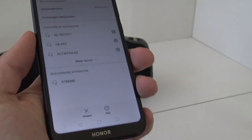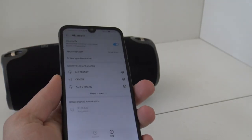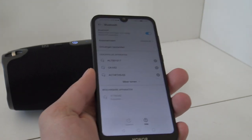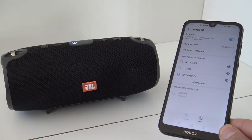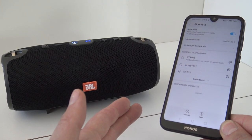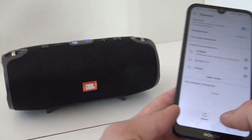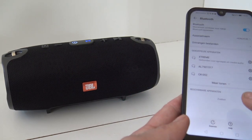What you can see over here is this thing called Xtreme, and it is not from JBL. We are going to press connection and it will connect with the Bluetooth speaker. And that means it is connected, so I am ready to go. We are going to listen to some music and let's see how good this fake JBL is.